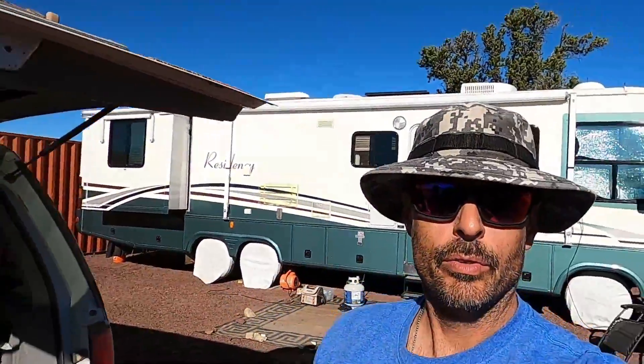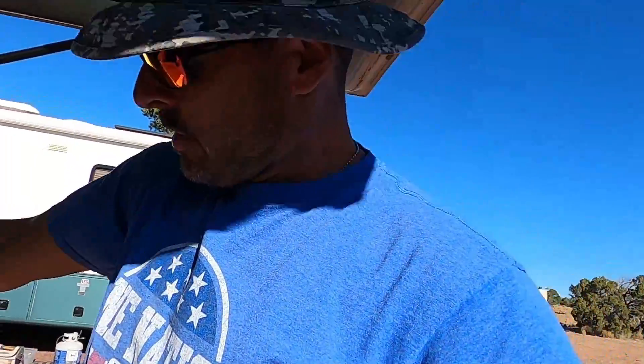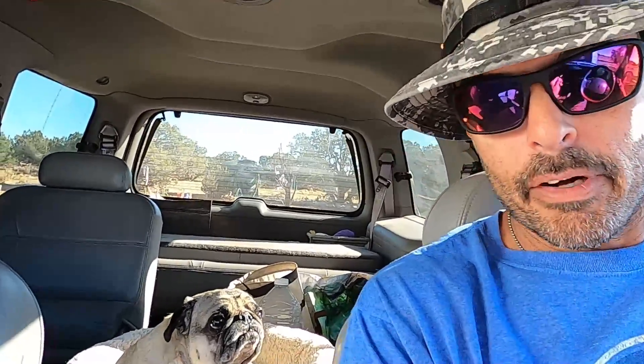I'm going to drive over to Aja's camp right now and drop this off. She's actually in Flagstaff right now, but I'm just going to drive over there real quick. I'll take you with me and we're going to drive down our easement road. I've got my little buddy passenger here with me — he is kind of bored from sitting in the RV and he wants to go for a ride.